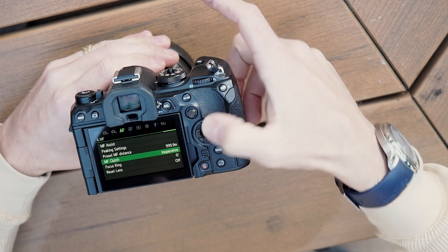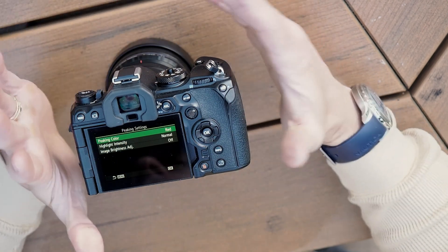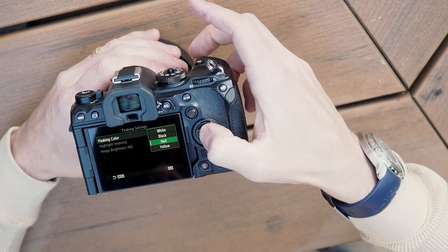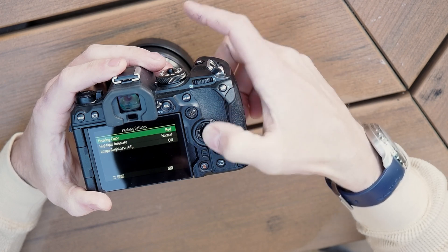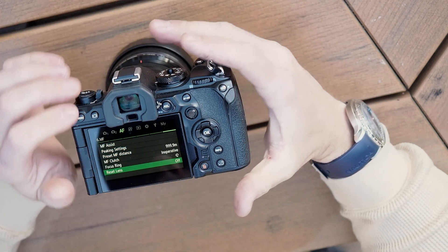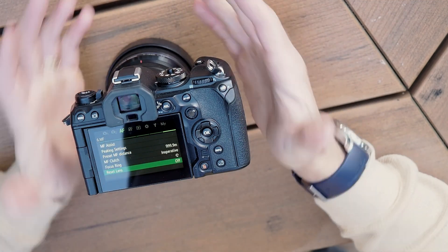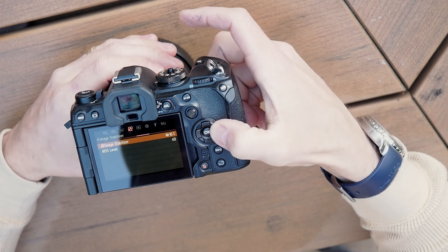The preset manual focus is basically set to infinity, which is good because you're going to be starting there anyway. The manual focus clutch — I do turn this off. Peaking settings can be used for moon photography or photography of the sun. For the sun, you'll want a color other than red or yellow since the sun is already reddish, but for the moon, red and yellow work just fine. Reset lens — set to off, so that if you turn the camera on and off, the focus position stays the same. That way, if you do flats the next morning, the focus is still in the exact same spot.